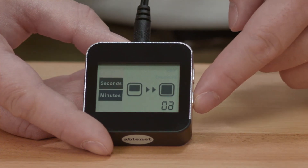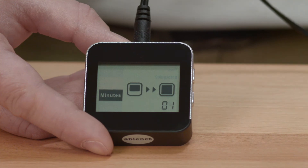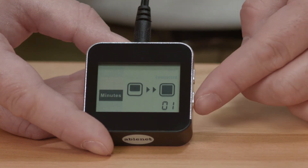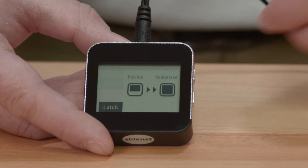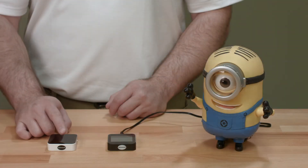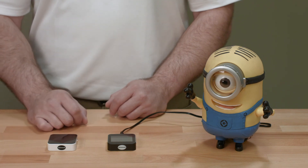In timed minutes mode, a device may be activated from 1 to 99 minutes after the transmitter is activated. And in latch mode, a device is activated and remains on when the transmitter is activated. Activating the transmitter a second time will turn the device off.